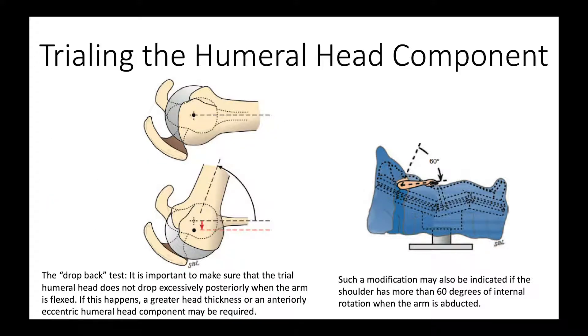We also use the drop-back test — we flex the arm up at surgery and make sure it doesn't posteriorly de-center. The third test is we check internal rotation and abduction, and we want about 60 degrees. The arm is put out to the side and internally rotated about 60 degrees. If it's a lot more than that, we run the risk of posterior instability. If it's a lot less than that, we run the risk that the shoulder is going to be too tight.